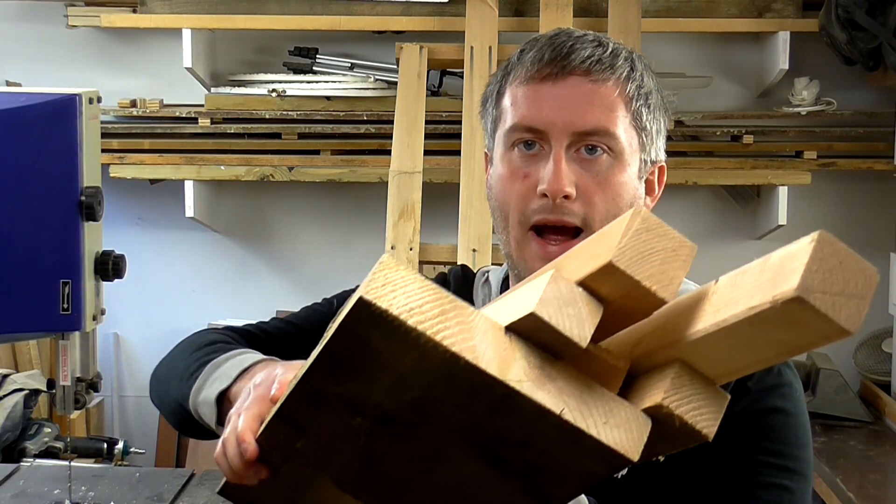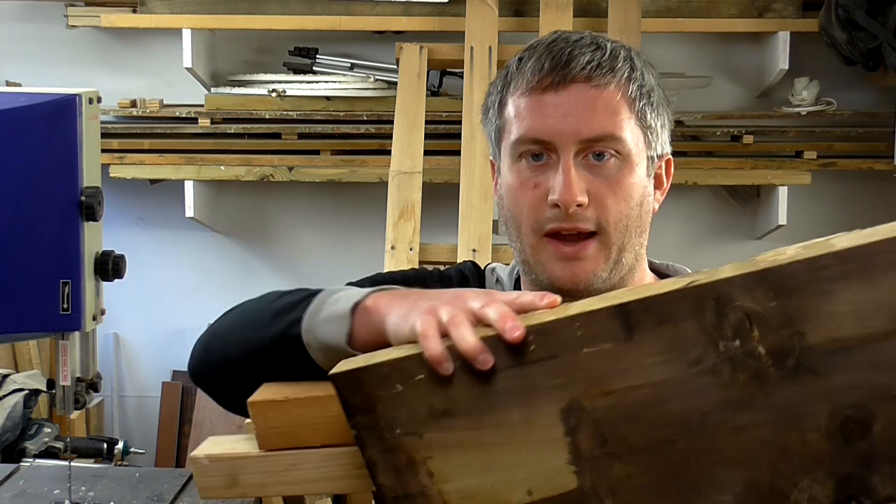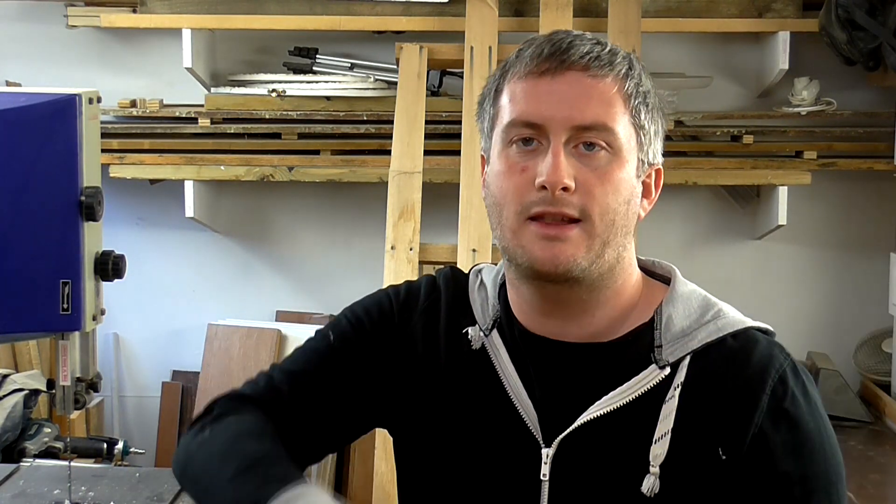I've raided my scrap pile and I've got quite a few pieces of wood that are over an inch thick, so I'm going to cut all of these to be one inch square on the table saw, and I'll use those pieces to make the frames.